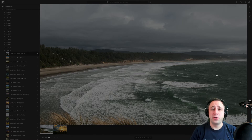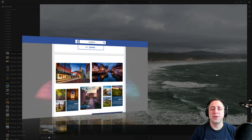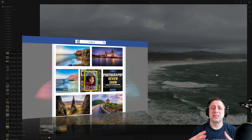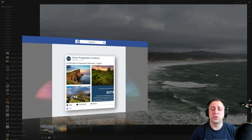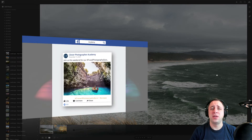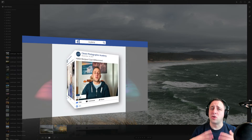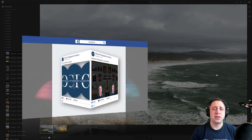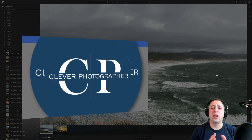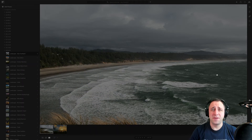Before we jump into the reviewing, I have 2 things to remind you. The first is to remember our new Facebook photography group called Clever Photographer Academy — it's a place where we all meet together throughout the week. We review your photos, talk about photography, answer your questions, and play photography competitions. It's a lot of fun, so make sure you join us there — just head to Facebook, search for Clever Photographer Academy, and join us today.